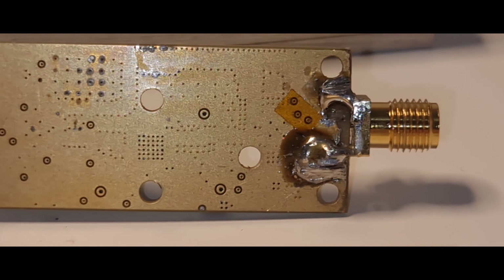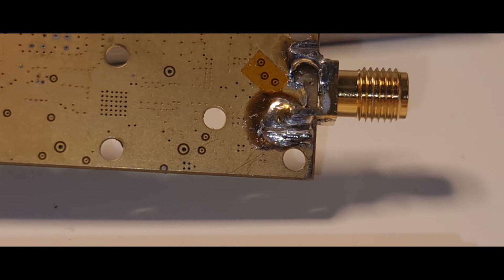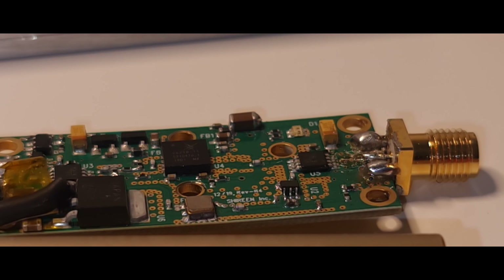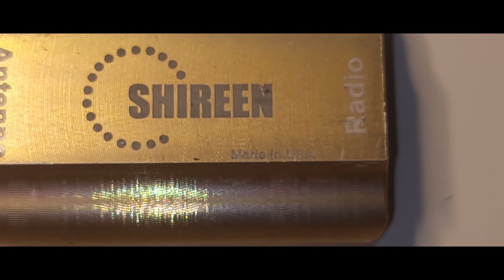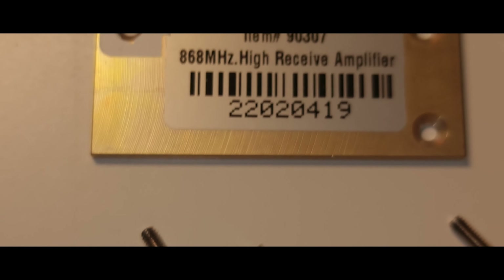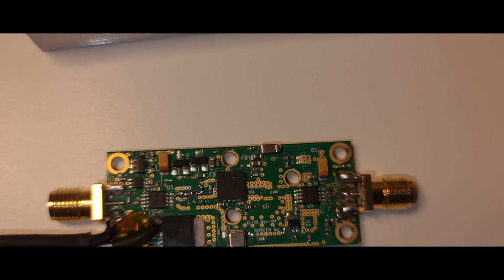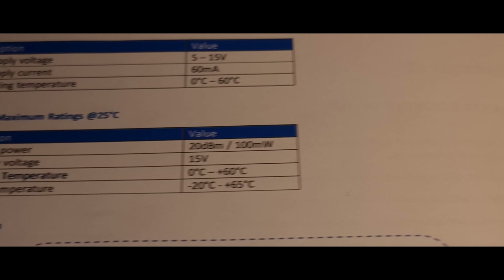This is the antenna side, and this is the radio side. I'll try to show you the numbers of the chips: H57493. The RF guys will know what these things are. And from behind, it's basically just a simple plate.